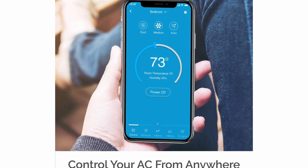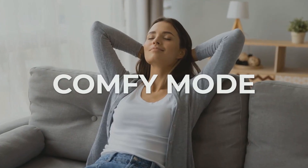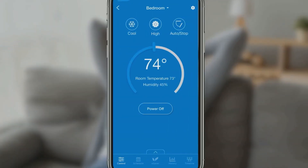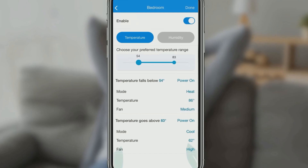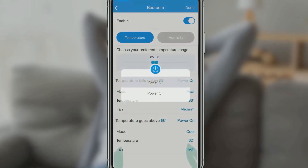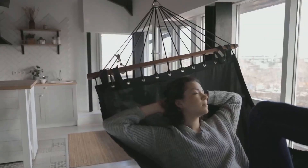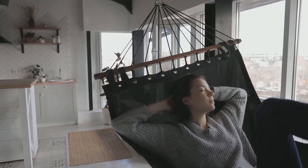Number three is that you can control it from anywhere in the world from your smartphone. Number four is Comfy. Comfy is a set of intelligent triggers. Comfy mode lets you set triggers to personalize your operation of your AC, so it helps you automatically change your AC settings if the room temperature or humidity goes above or falls below a preset value.